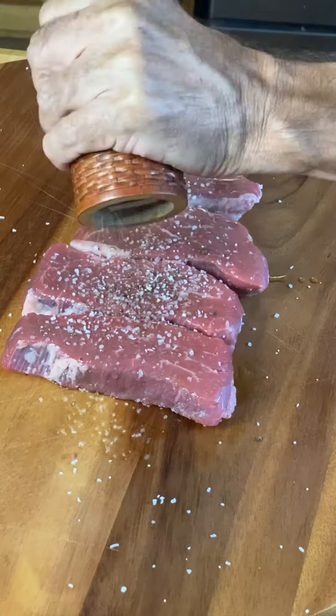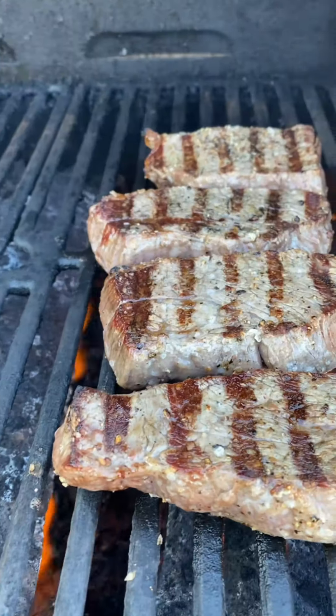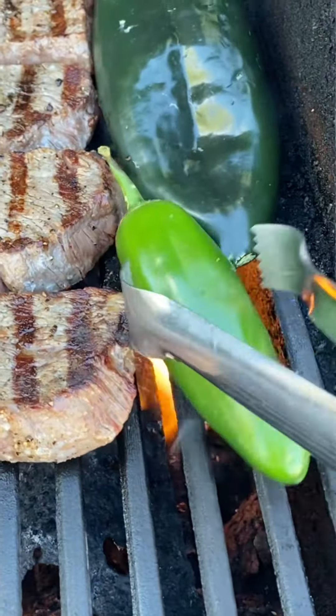I'm gonna start with a little olive oil, salt and pepper. We're gonna go down on the grill. Now we're building layers of flavor here and this char is just gonna be amazing. I'm also gonna roast a couple peppers while I'm at it.